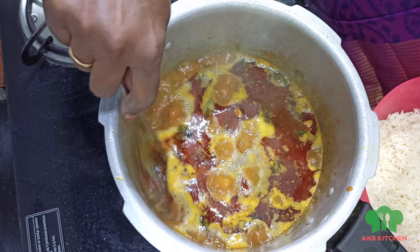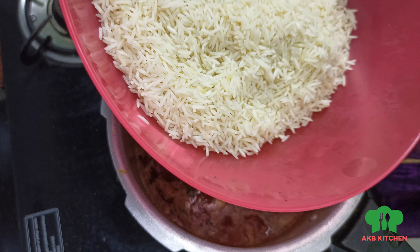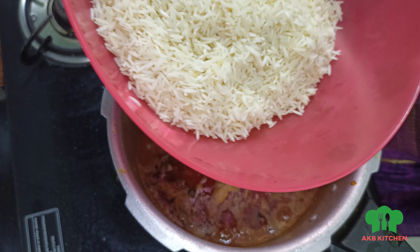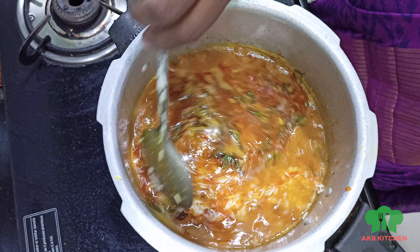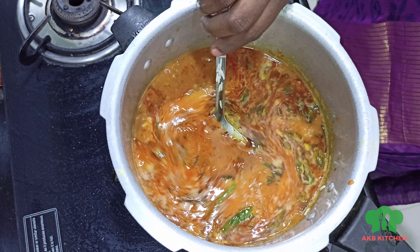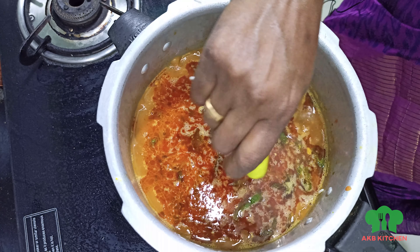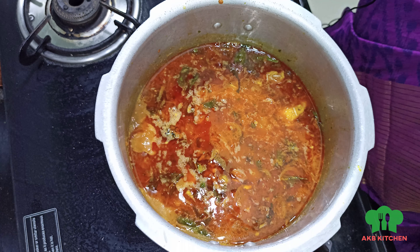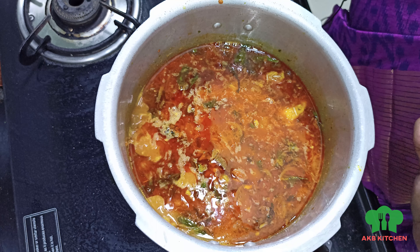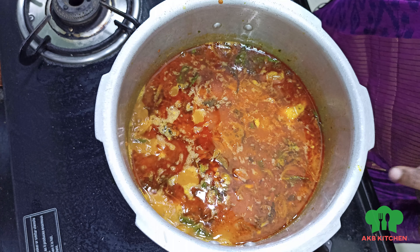Add 3 tumblers of water for the rice. Add a good filter and add lemon in the water. Add a half lemon and add the juice in the water. Check the taste of the water.